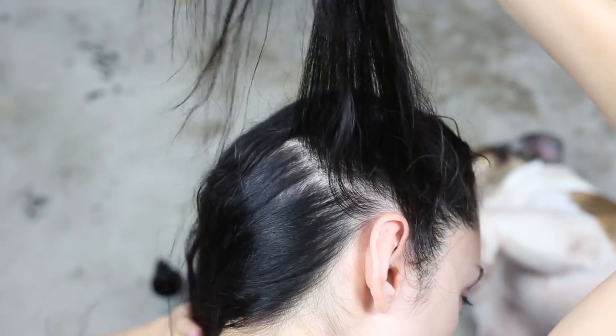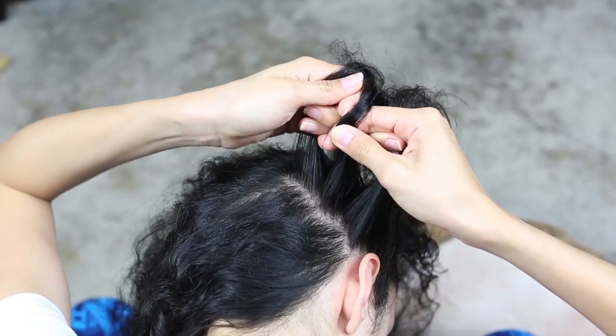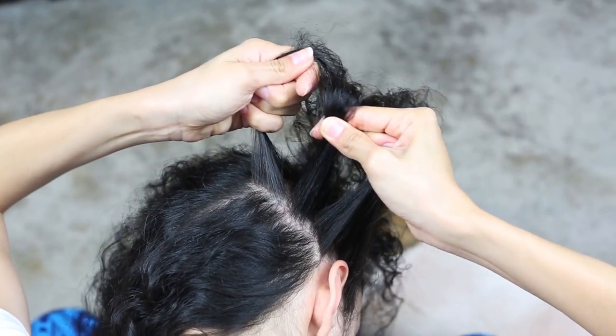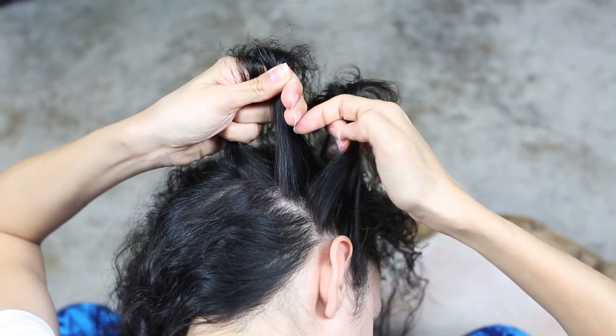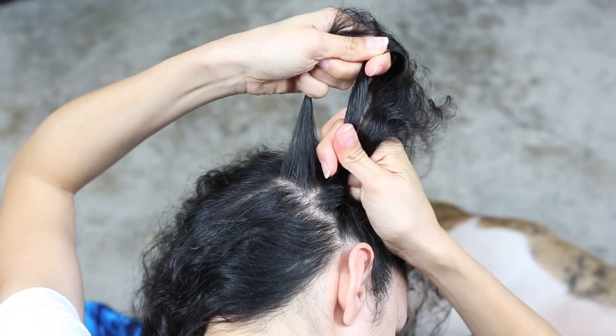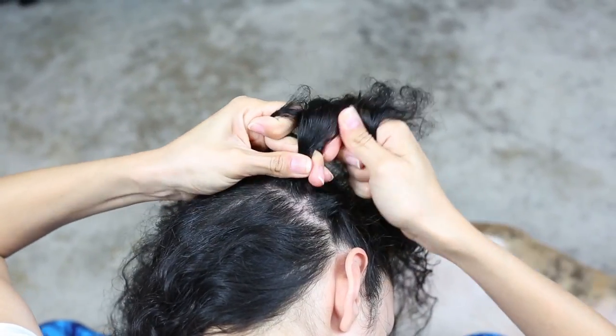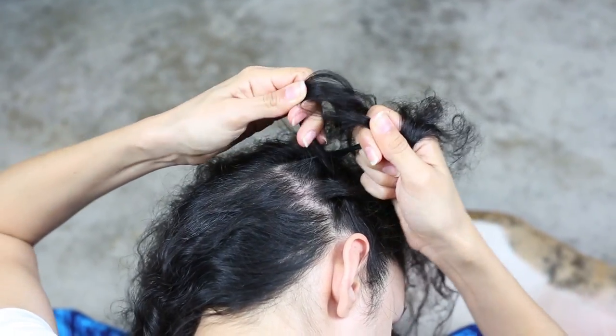First, we're going to section off a chunk of hair right above your ear. We're going to section it off into three even parts. We're going to be doing a Dutch braid to give it that 3D raised effect. So to start it off, we're going to grab the section of hair on the right and cross it under the middle piece and pull tight. Then get the section of hair on the left and cross that piece under the middle and pull tight.